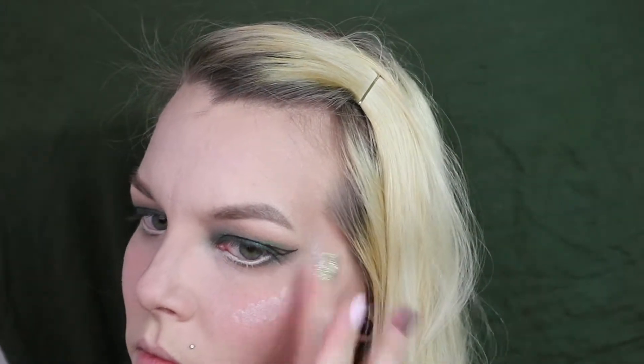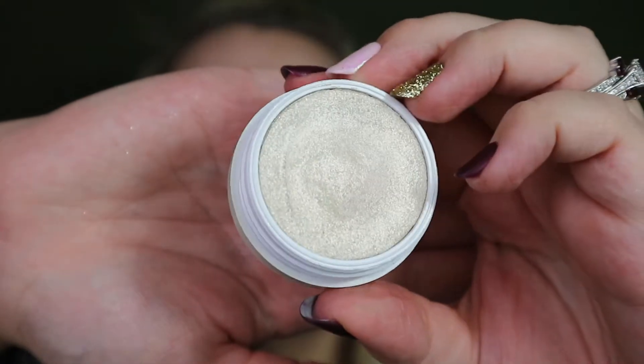To get that elven glow, I'm going in with Away We Glow from NYX in the shade Moonbeam - it is basically starlight in a tube, and it's beautiful and perfect for a wood elf. And because we can never have too much highlight for an elf, I'm also going in with Colourpop's Stole the Show, laying that down on top of the Away We Glow.